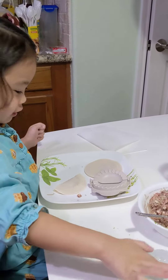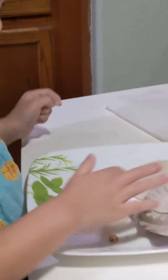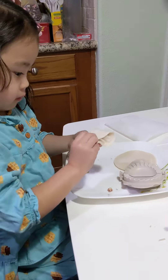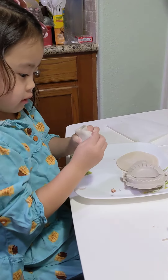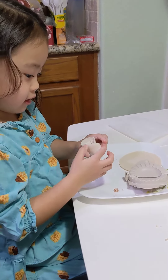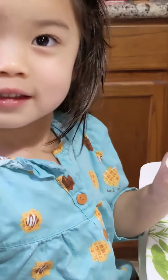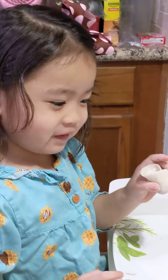Now you put the glue here on one side. Now you just wrap it up. And that's how it goes — always. So here we go.